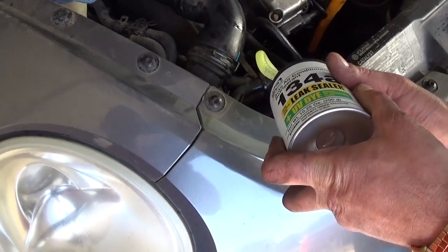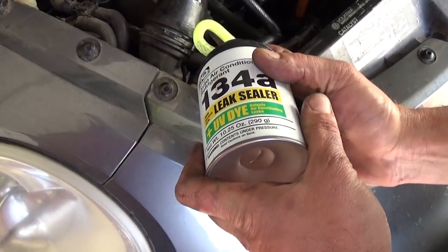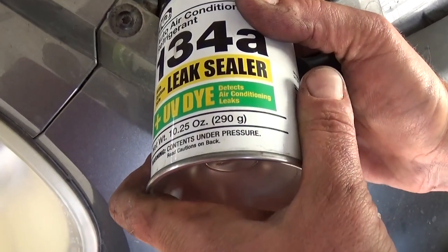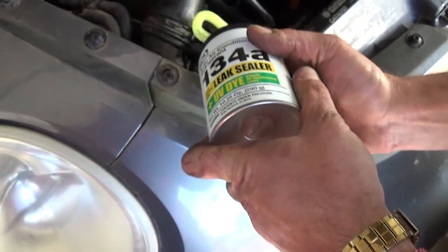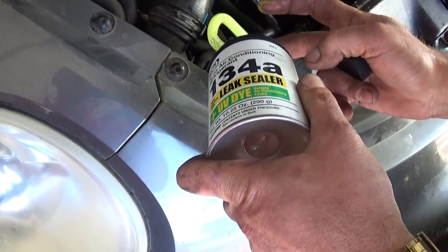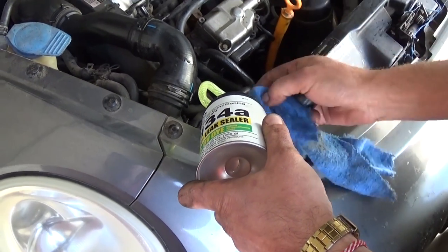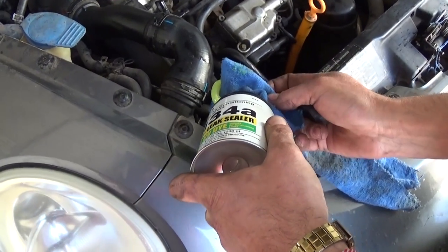We are adding the second can. The first one was 500 grams but it wasn't completely full, so we have a little left over. This second one is 290 grams, and the spec says 700 plus 50 grams, so we'll be right around 700 grams total. You don't want to overfill it because you might cause damage to the hoses and the compressor itself.